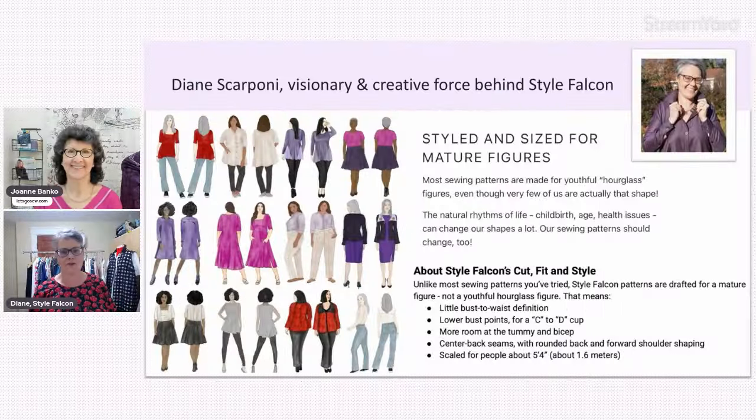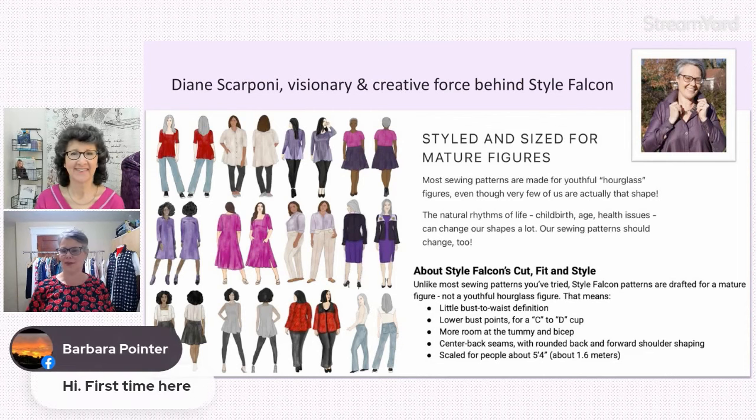I've been a home sewer most of my life. I learned at the knee of my grandmother and great aunt, like I'm sure a lot of you, in addition to home ec class in junior high and other things. I did create this pattern line for mature figures. I felt really strongly that there was a place in the world for us. You can make all the adjustments in the world to a commercial pattern, but the truth is your body just changes quite a bit.